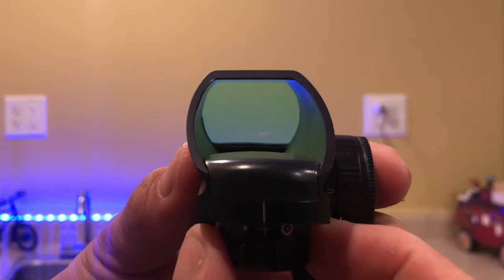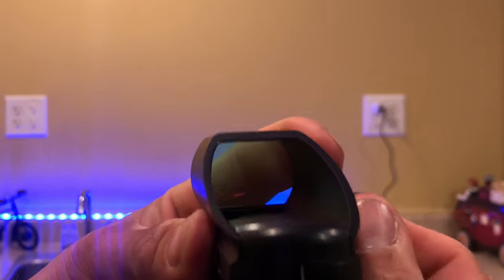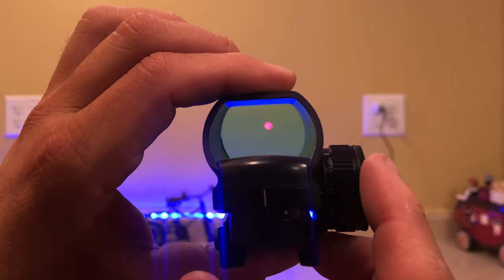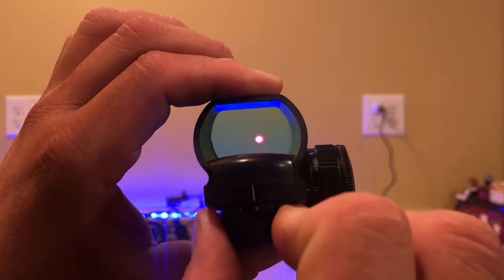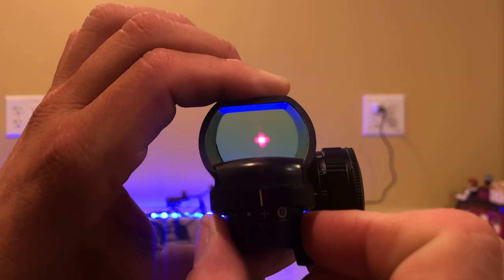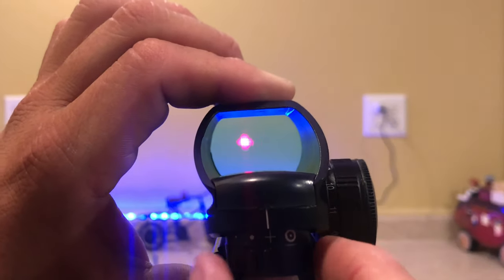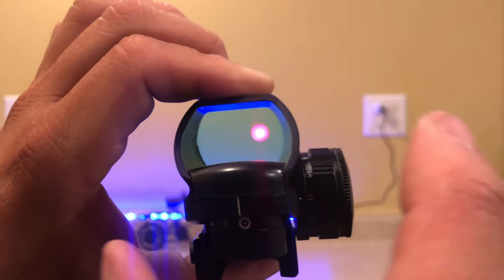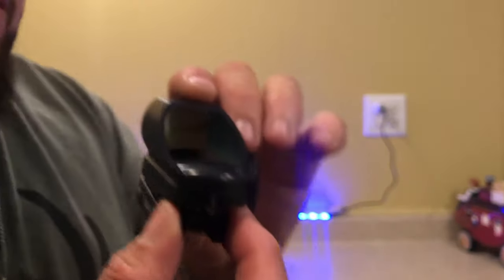It has a couple of selection modes. If you move to the second one, the dot turns bigger. Then there's an X reticle, and a dot with a small dot in the center. I put it on the brightest setting — I know the camera can't quite catch it because it's a laser — but you can see the bigger dot and the crosshair. It's a big dot with a little dot in the center.